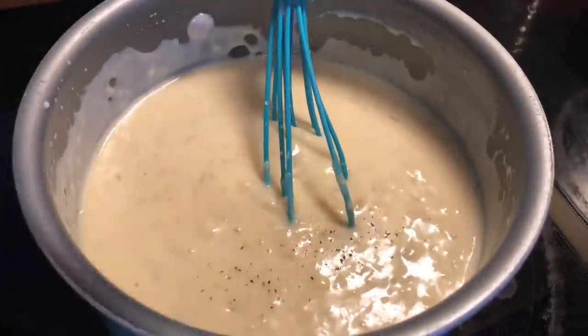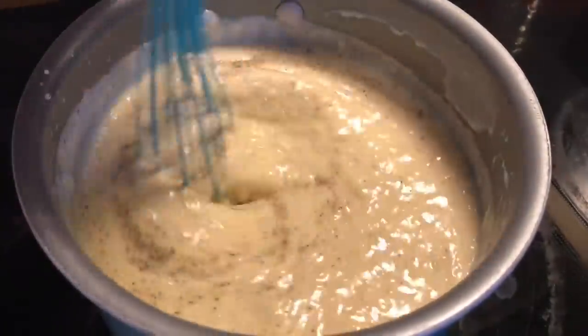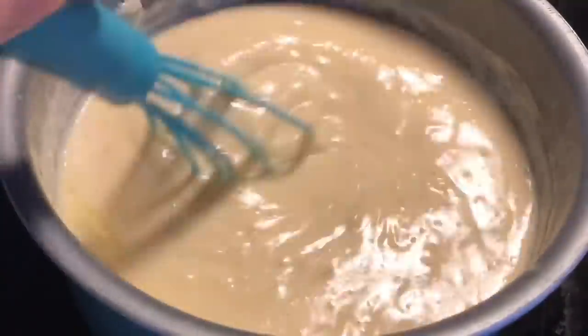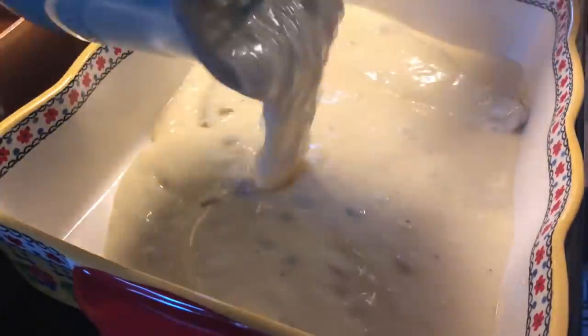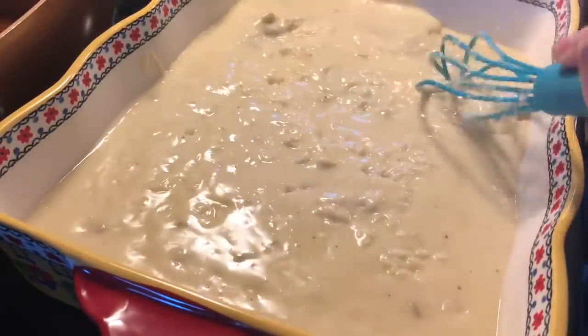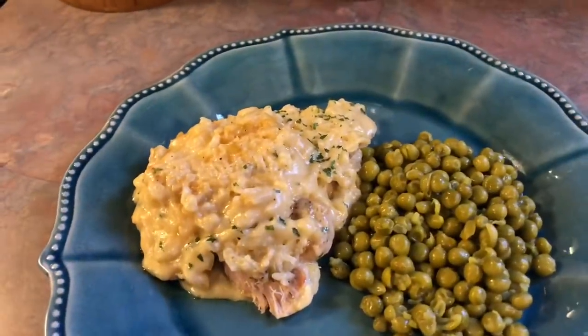After I got that combined well I added in some black pepper — the recipe didn't call for that but I think black pepper makes everything taste better. The recipe called for a whole stick of butter but I don't think we need that much, so I just cut that in half. Once that butter fully melted into the sauce I poured that over top of the pork chops and kind of spread it around to make sure the rice got distributed well. Then I covered it with tin foil and baked it for two hours.